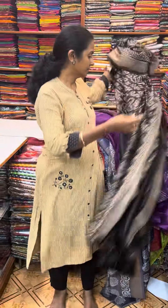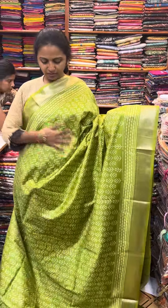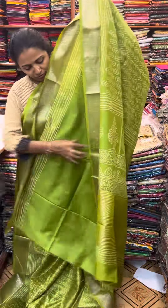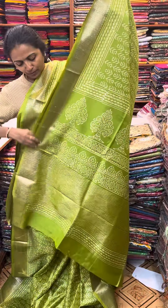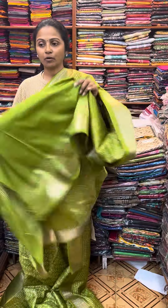And the next color in the same pattern is going to be a nice lovely shade of green — a beautiful green color combination. And the pallu of the sari is this — a rich pallu. And the blouse for this sari.